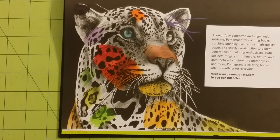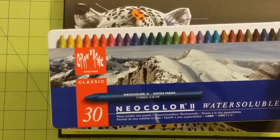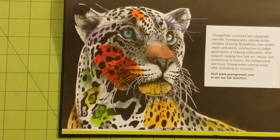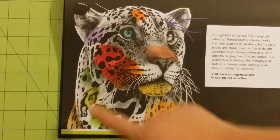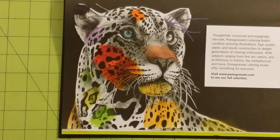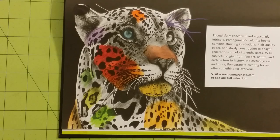Next, I used the Caran d'Ache Neo Color 2 set in orange — again, a water-soluble pastel. I used those right here and they did supreme. The Neo Color 2 and the Spectrum Noir colored pencils are the ones I would recommend for this book.